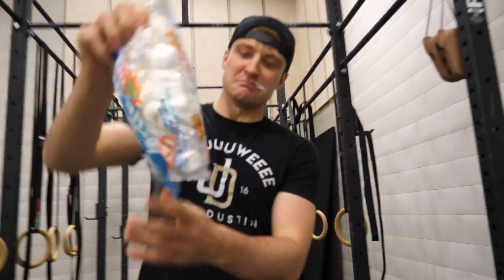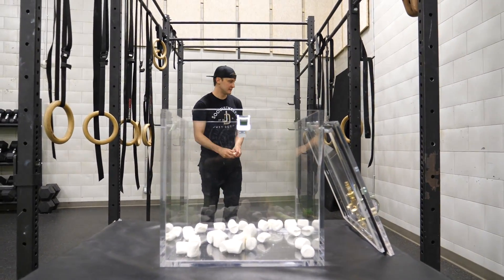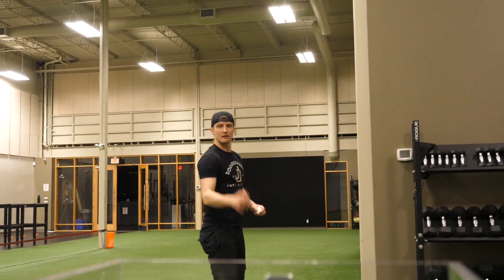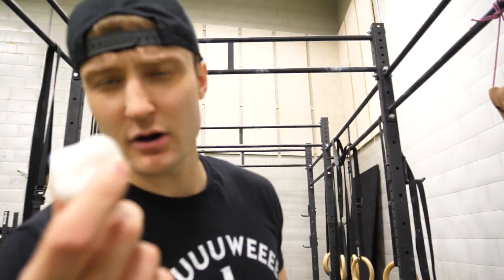Oh my god! That's what I'm talking about! I chose to go with the big marshmallows. I think these could be a little bit bigger — what do you think? Yeah, they can be bigger. Let's make them bigger.